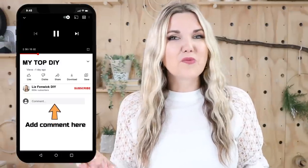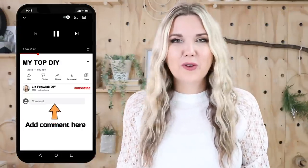I have a podcast called DIY Disasters with Liz Fenwick — make sure you guys check it out. Let me know in the comments which project was your favorite. I love knowing your opinion, and I'll talk to you guys in the next one. Bye!